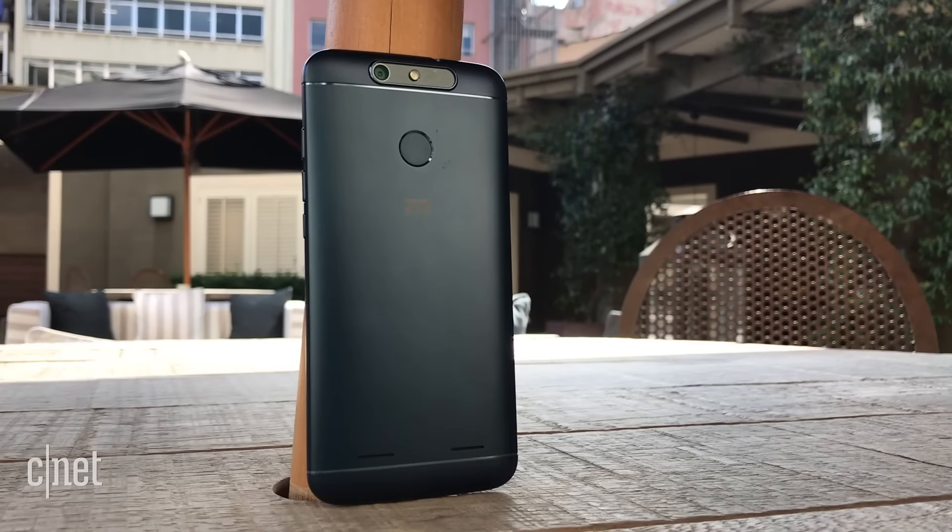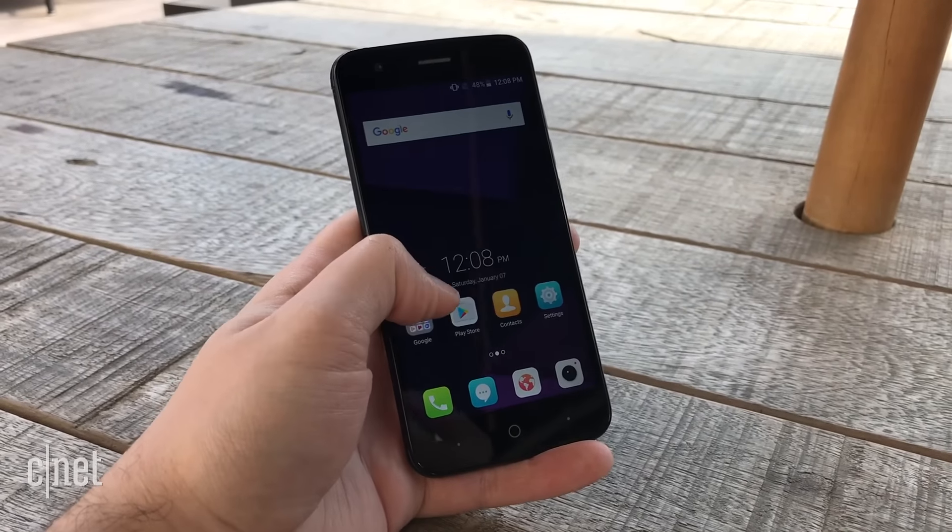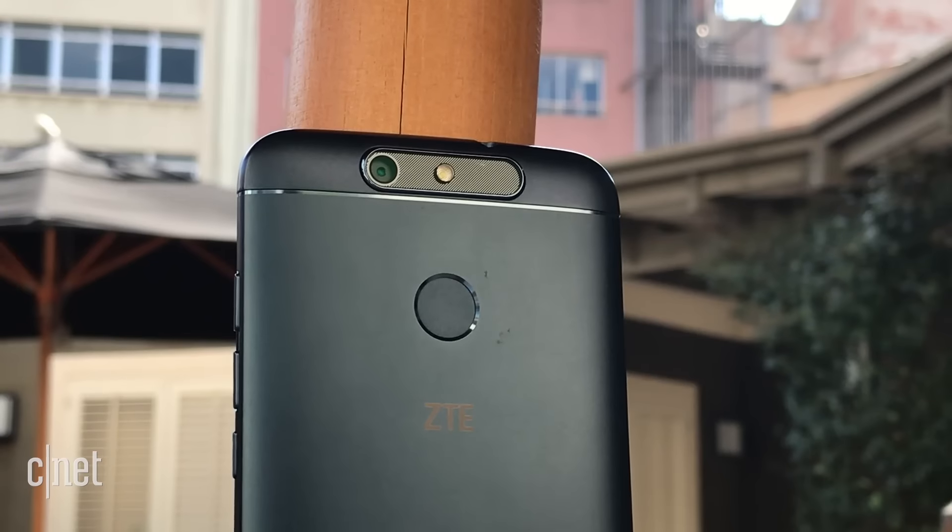The Blade V8 Lite shares a 5-inch display and Android Nougat with the V8 Mini, but its other specs are scaled down. Highlights are an 8 megapixel camera and a fingerprint reader.